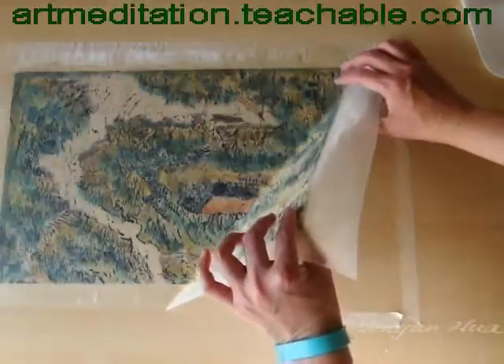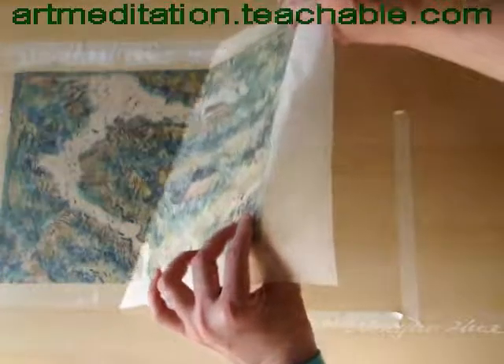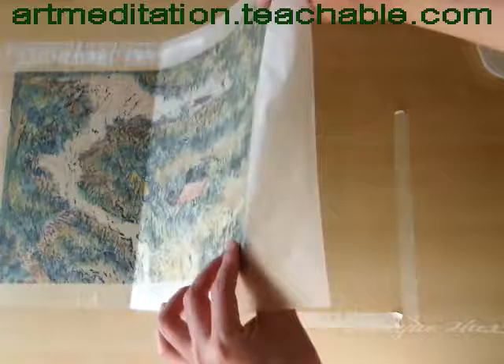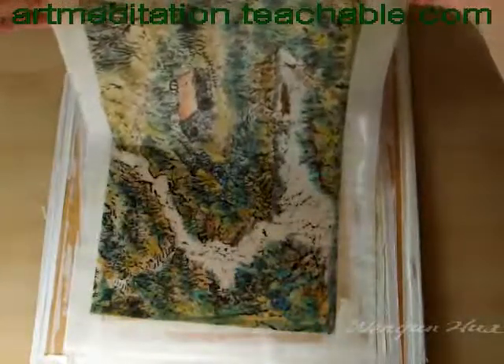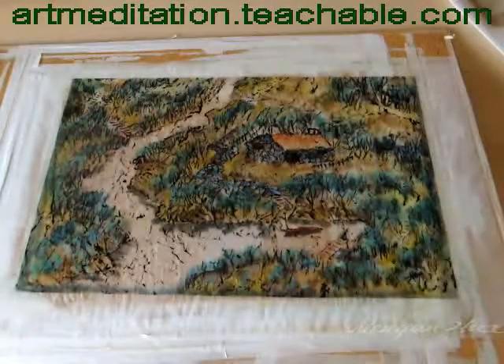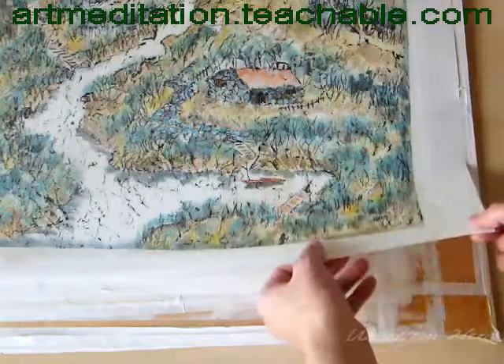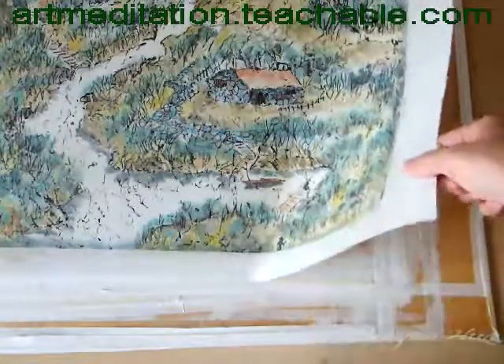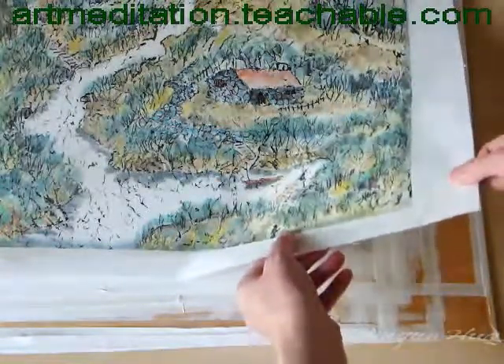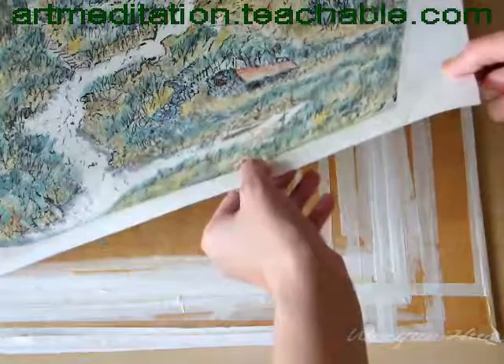Then you pick up — look at this — gradually let the artwork sit about 20 minutes, then you're gonna spray. That's the easier way to do it. The paper is completely stuck together on the other side.